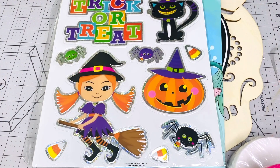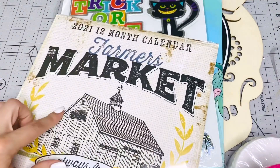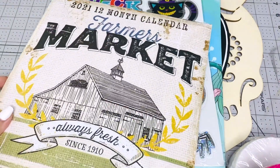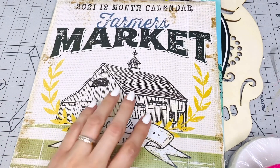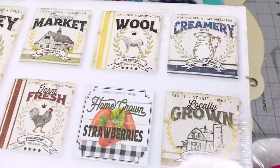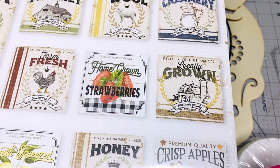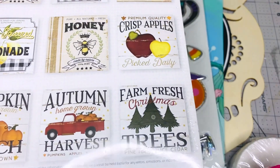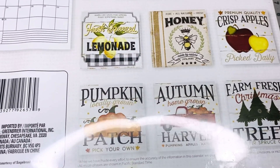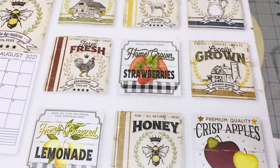I'm also going to give you this calendar. A lot of people were looking for this calendar when it came out and it's perfect for crafting if you're into the farmhouse look. Look at all those pictures — pumpkins, red trucks. I did use this for a Christmas project where I used the trees.